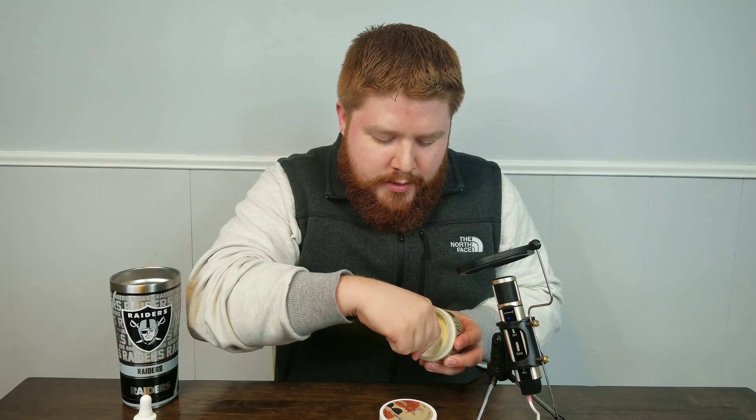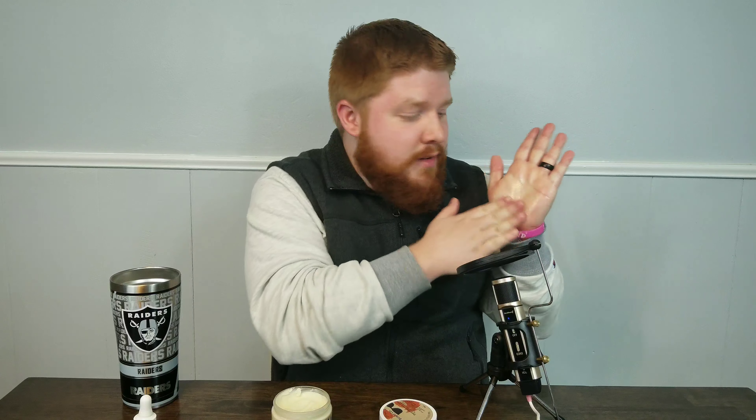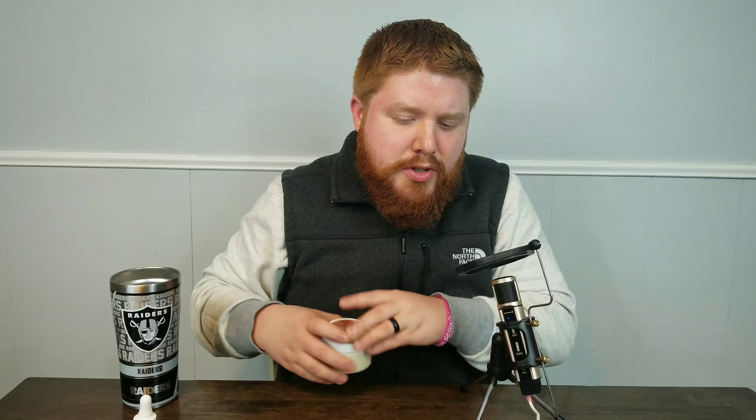We're going to get the butter out. Easy to get out. We're going to put it in my hand. And like magic, it's gone. This is a very light butter and it doesn't feel heavy. It doesn't make my beard feel heavy. It just makes it feel very soft. You're going to tell a difference in the softness of your beard when you wake up in the morning when you're putting these products in. No complaints when it comes to the ingredients or the butter itself.